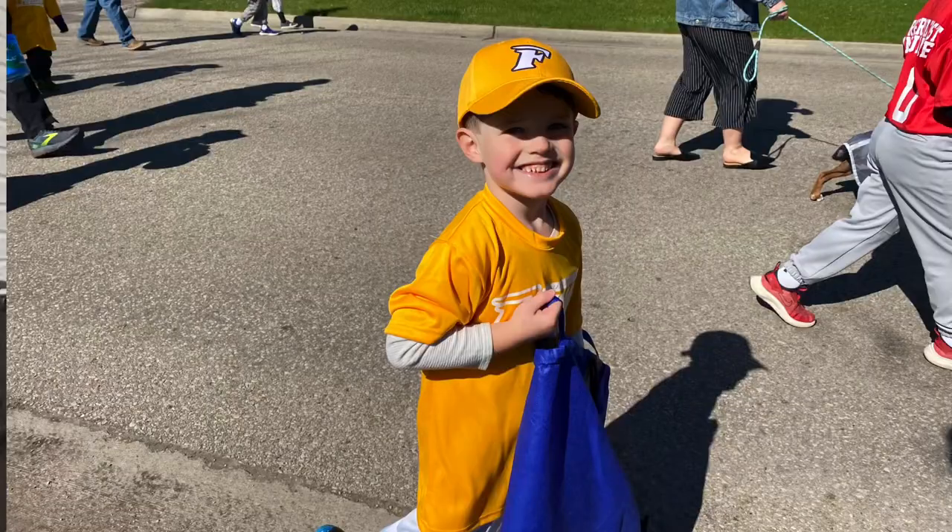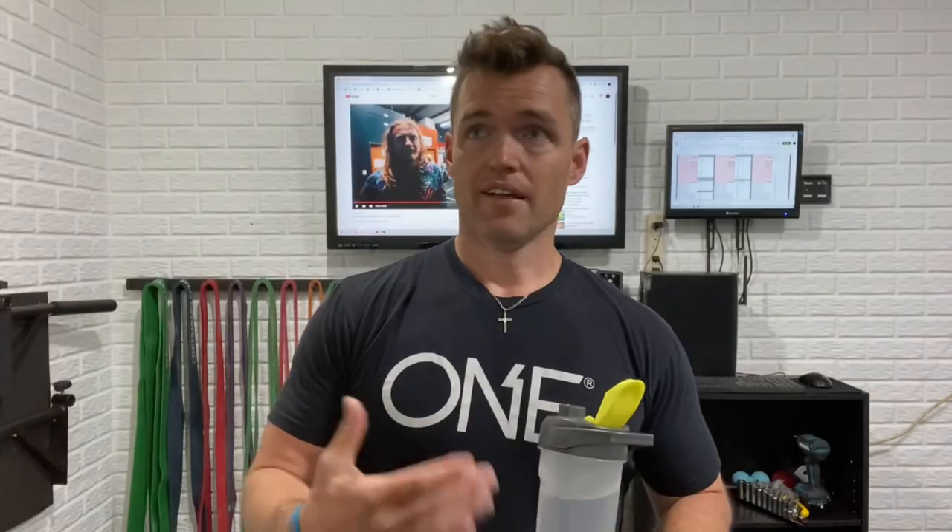Sorry for the heavy breathing — I am in the middle of my workout. Getting to these videos is just harder to find the time. One kid's in T-ball, the other one's in robotics and soccer, and then just life. Work is getting busier, but trying to pump out these videos.